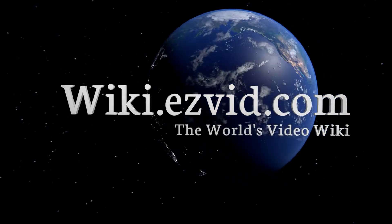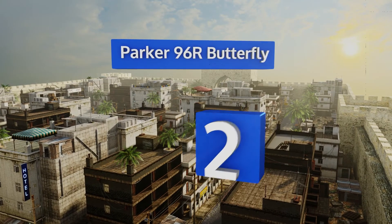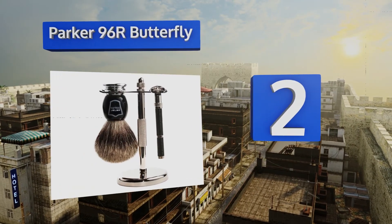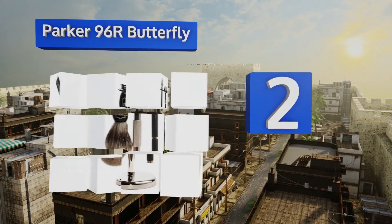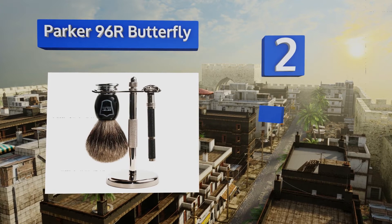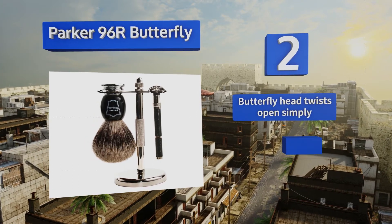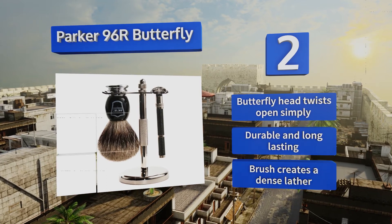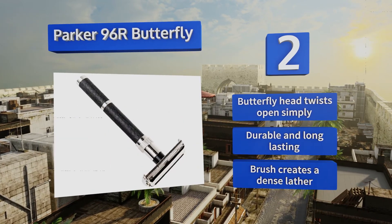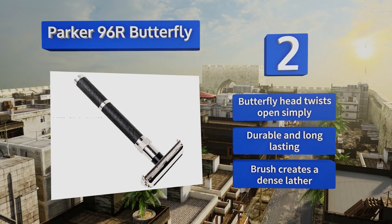At number two, give yourself a barbershop-level shave at home with the Parker 96R Butterfly, which incorporates a three-ounce razor that cuts through tangled bristle easily and feels well balanced in the hand. All the components are nicely matched with patterned black and chrome detailing. The butterfly head twists open simply and the brush creates a dense lather — it's durable and long-lasting.